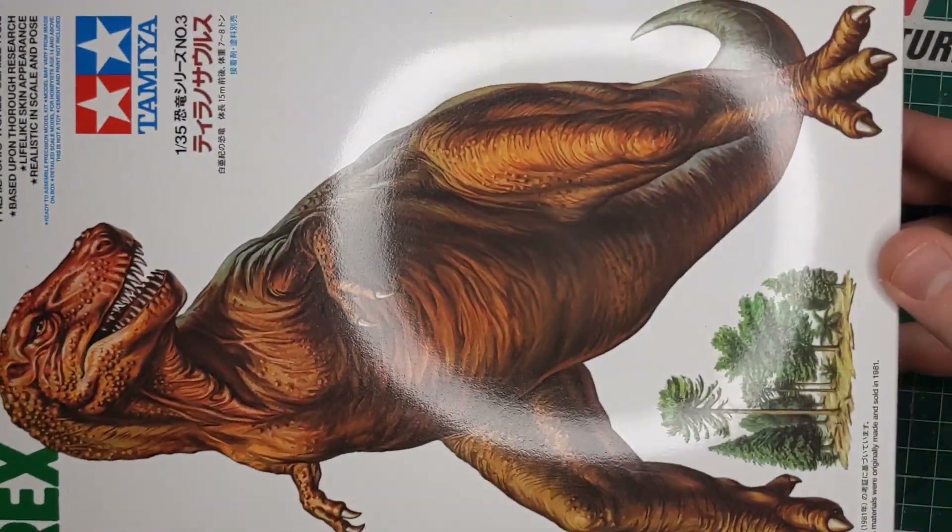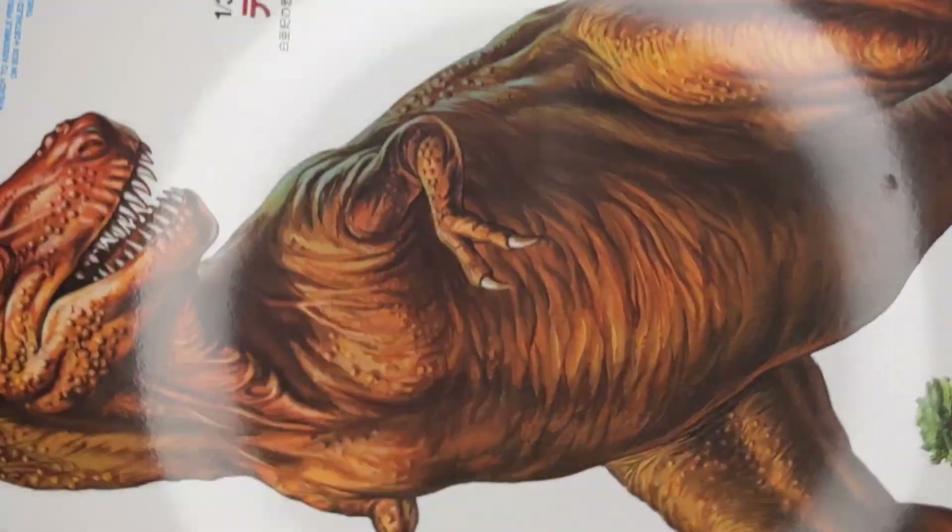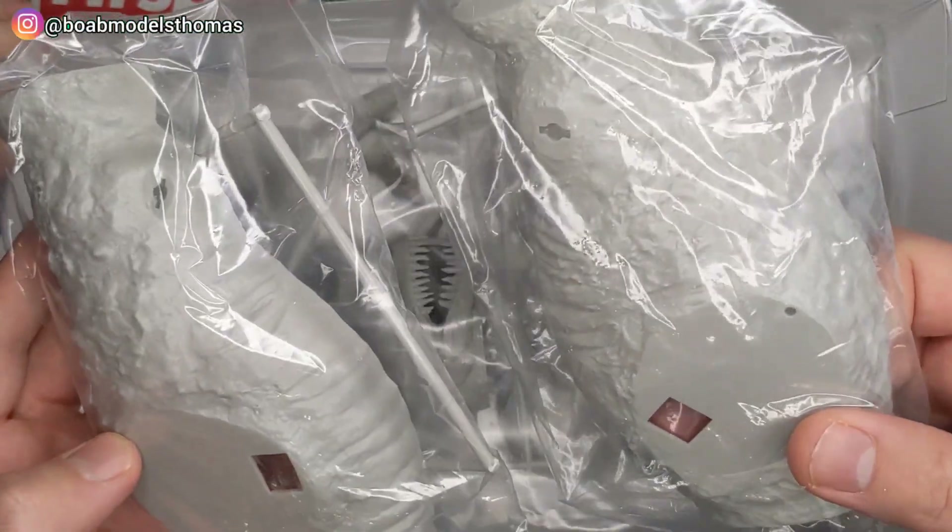I bought this Tyrannosaurus Rex in 1/35th scale from Tamiya for my youngest son Alex. Alex is five and he was very keen on building this together. T-Rex is his favorite dinosaur.